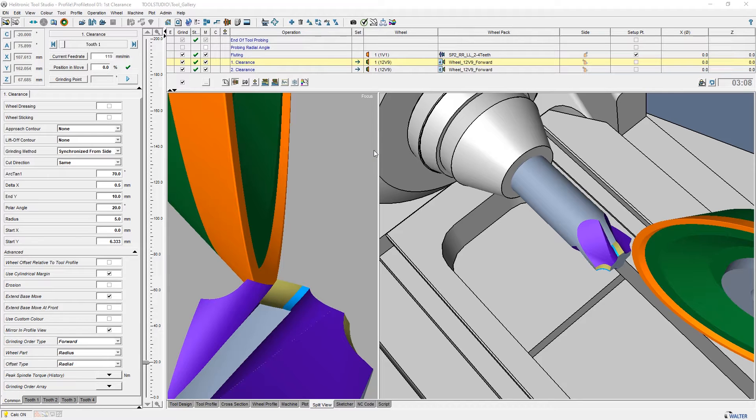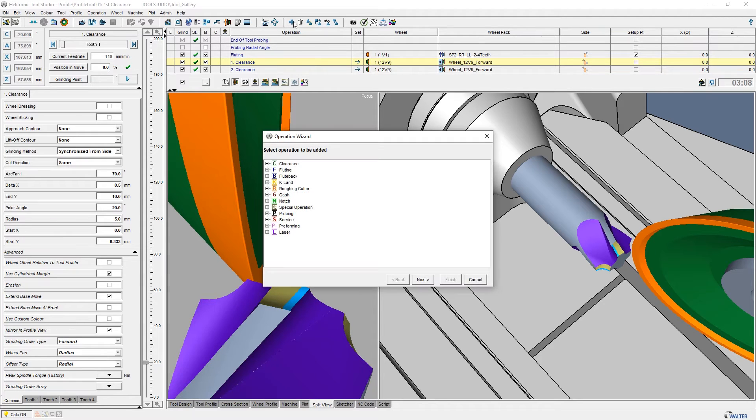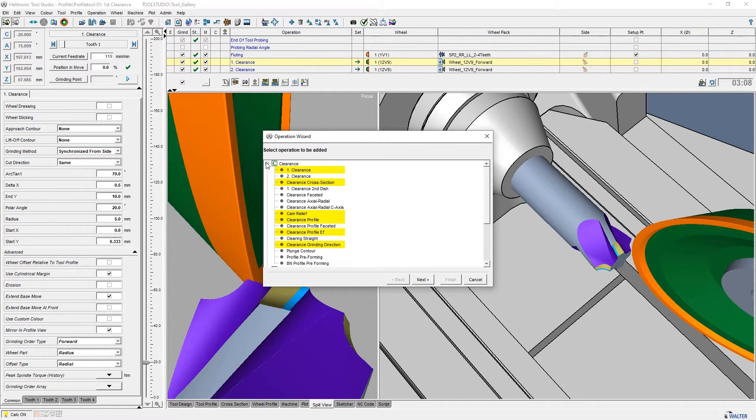There are several options to grind profile tools within Helitronic Tool Studio. I would like to present some of the clearance options listed here.